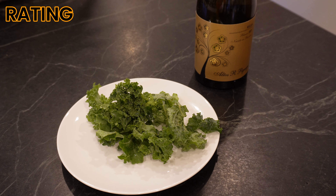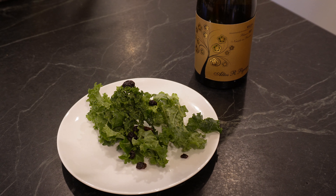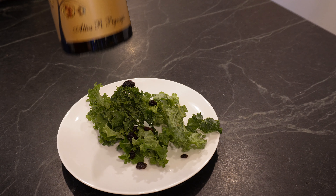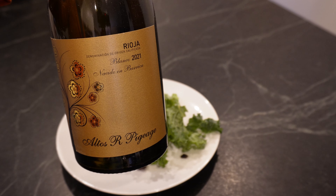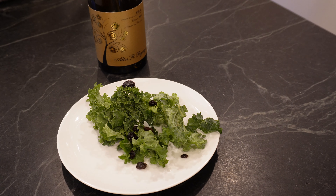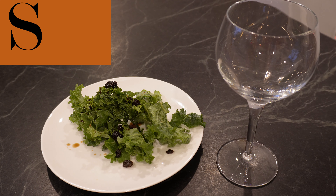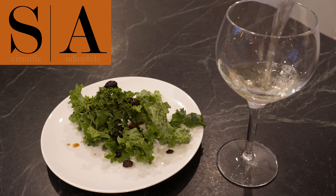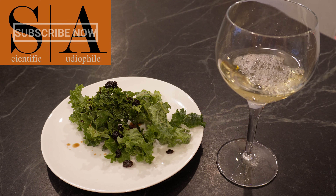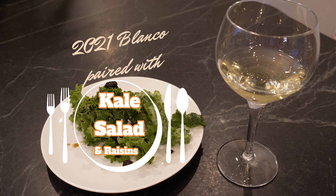What we have here is kale, ever so popular. Drizzle that with a few raisins, and then we'll just put a splash of balsamic vinaigrette on that. And if you're unaware, this is a 2021 Blanco, which is a white wine. Because these are bright IEMs, we recommend a bright salad and a white wine to go with them. And there you have it — the EDX Pro X: Blanco with kale salad and raisins. Thank you for watching.